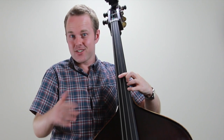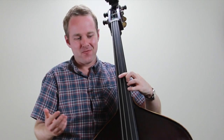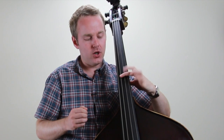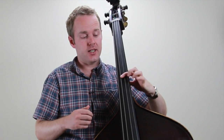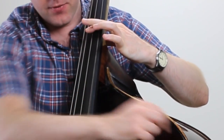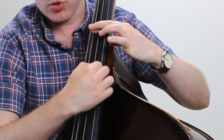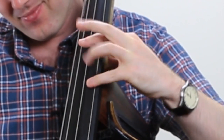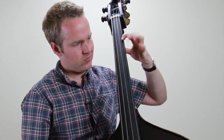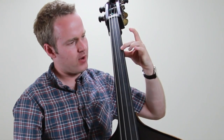The other side of the hammer-on is the pull-off. The really important thing is that rather than just pulling up or pulling away — just releasing — it's not that motion. It's pulling to the side, a bit like if you were strumming a guitar, pulling in this direction.